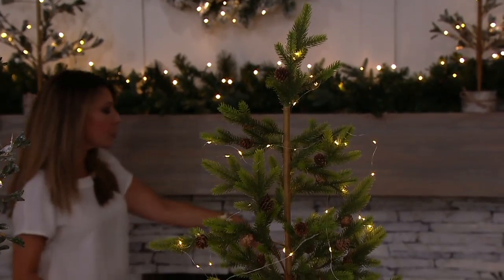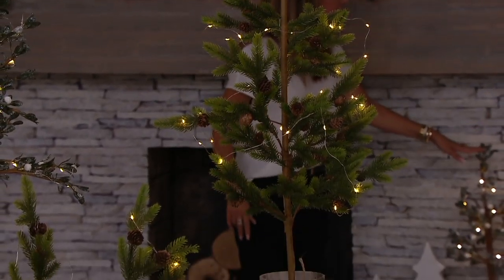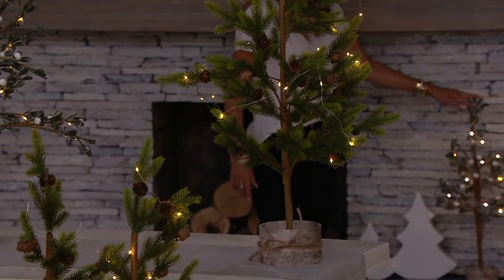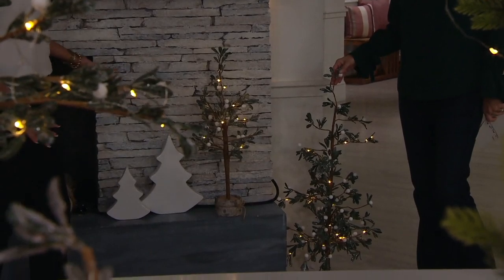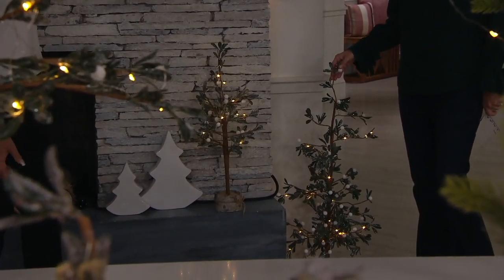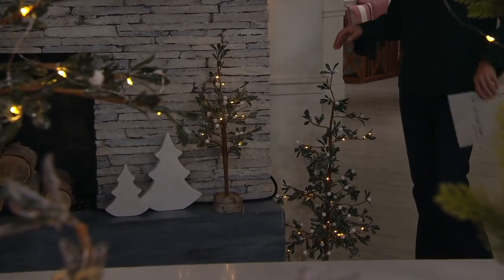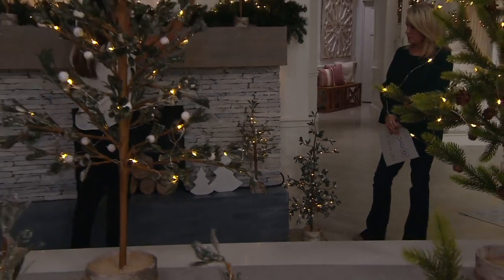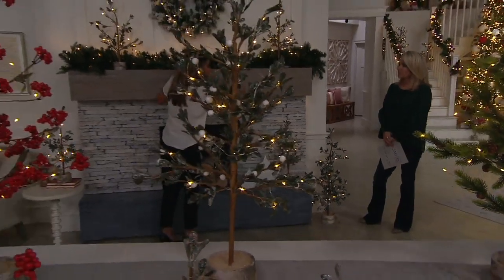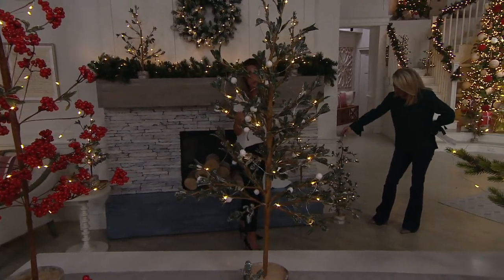Down here we paired the taller option — that three foot — but we anchored it with one of the smaller options, the two foot. I love that staggered look. You could just use the tall by itself and it anchors the space. It adds more visual interest because we often decorate up on our mantel, but not often do we bring that decoration down to surround the hearth. It's a great way to do that simply but beautifully.